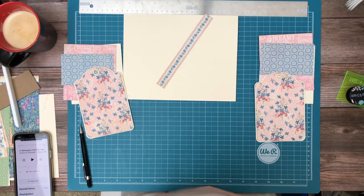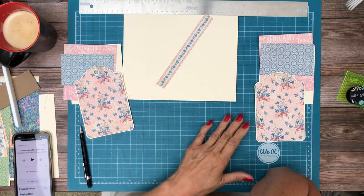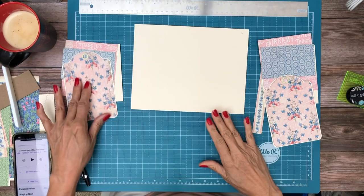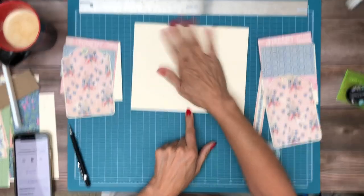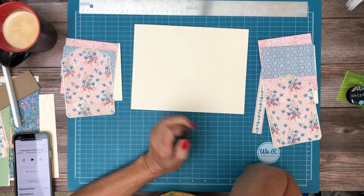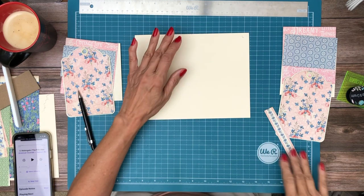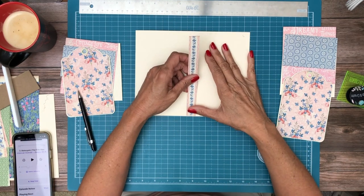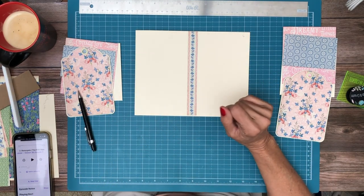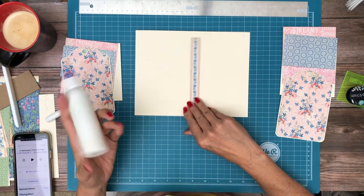Hey everyone, it's Daphne from Scrap and Create and we are working on Cottage Life — this is page six. The first thing I started with is I put a center line or a center dot on the top and bottom because we're going to split this page in half with two different pockets. I'm using this border strip which came from the 8x8 collection pack and we're going to start by laying it in right here. I've already inked it and I think I've got everything else inked, but we will see — I often think that and I'm incorrect.